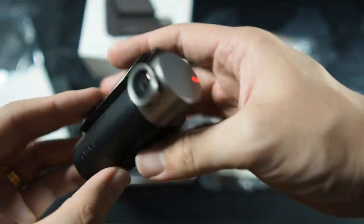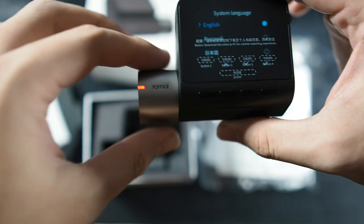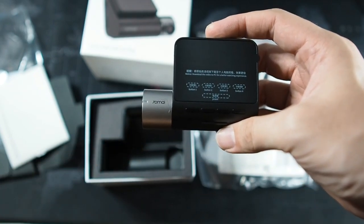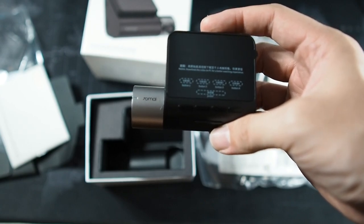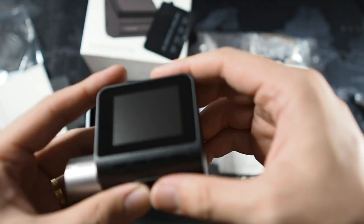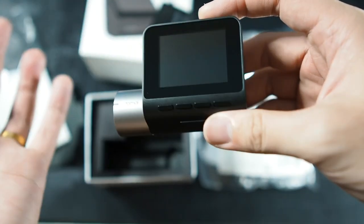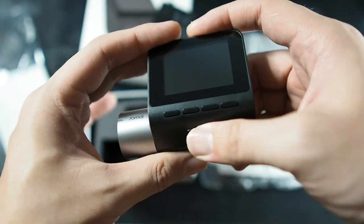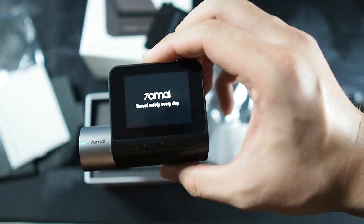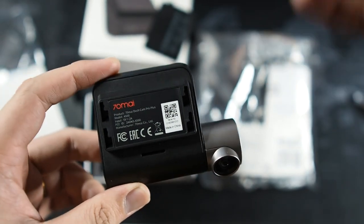I actually turned it on accidentally — and there it is, powered on already, with an introduction speech before it turned off. So there's a battery status LED right here: green for recording, red when the battery is low, and blue for another state. Here's the screen — it's a very small screen but more than adequate. You have four navigation buttons with different modes, one of which is the power button. This is how you navigate through the dash cam menus.